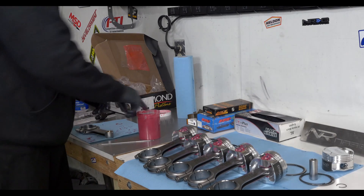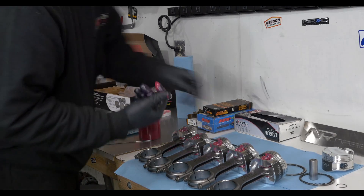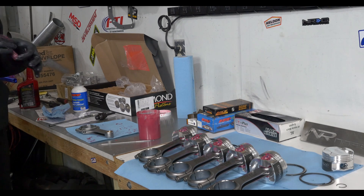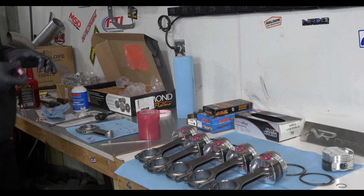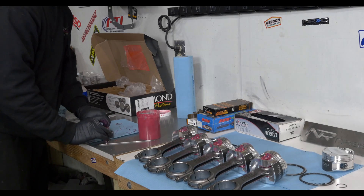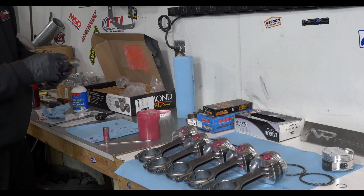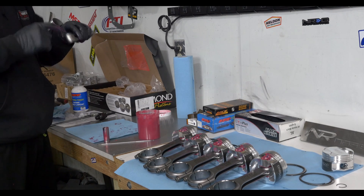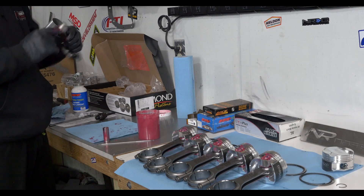People think priming is just pulling the EFI fuse off and cranking until you get oil pressure. You've got to take that pump apart — from factory it's got like the thinnest film, like a machine film. It's not ideal for a fresh start. You'll have pretty much metal on metal instantly when those gears start to turn.